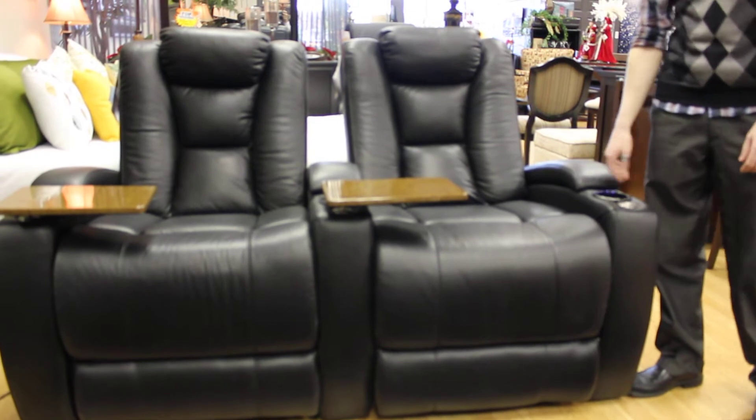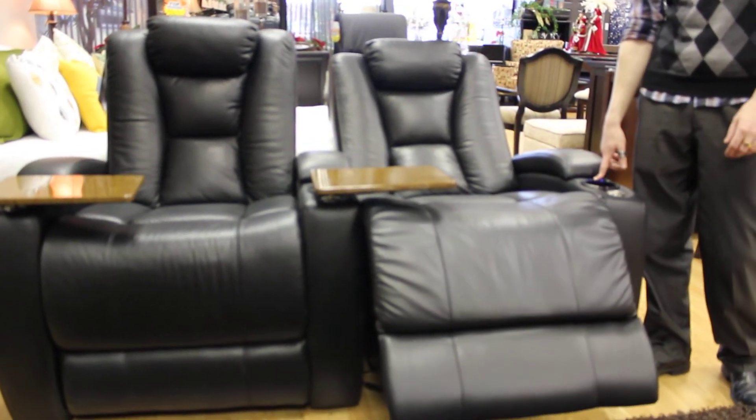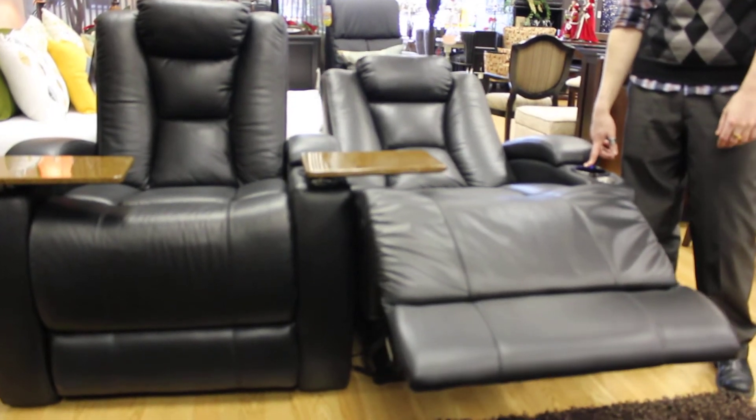Just a few features about the entertainment chair here. Mainly, you can open it up fully to have it reclined. It goes pretty far, so depending on how much you want to lie down, you can just take it all the way.